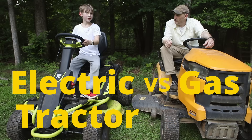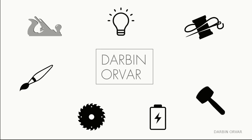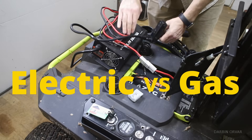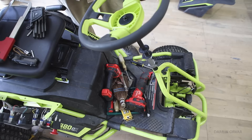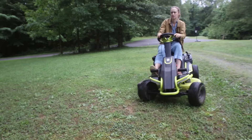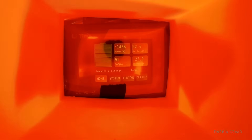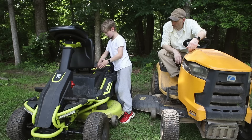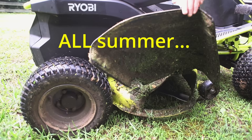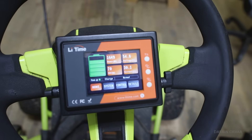Electric versus gas tractor video — how about that? In this video we'll go over what's involved in retrofitting this Ryobi electric lawnmower and making it run again. What kind of performance results can we get? What are the stats looking like? What if I told you that once these guys are done, you'd be able to mow a suburban lawn all summer on only one charge? Let's get into it.